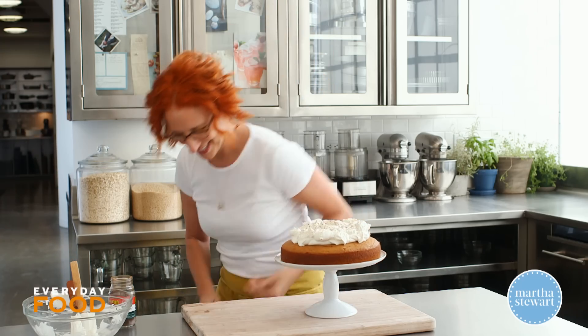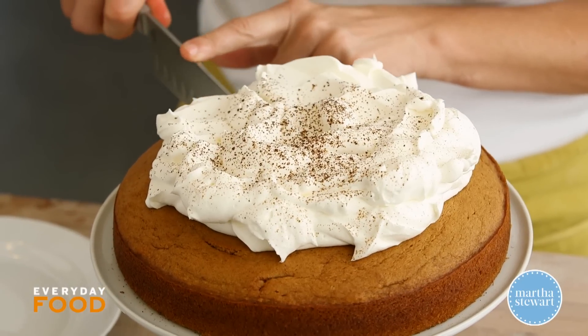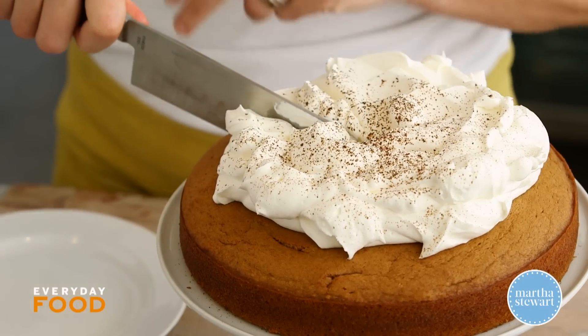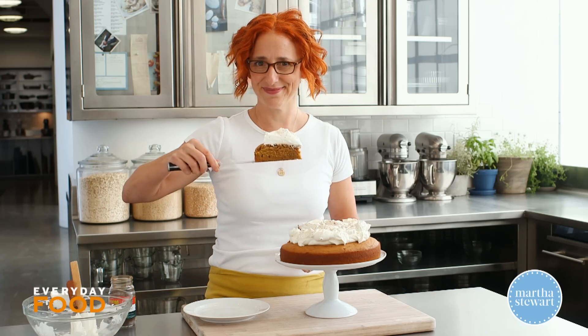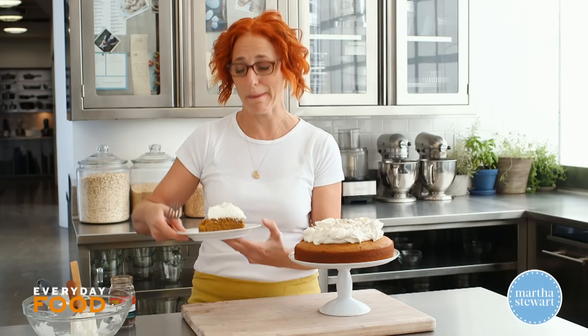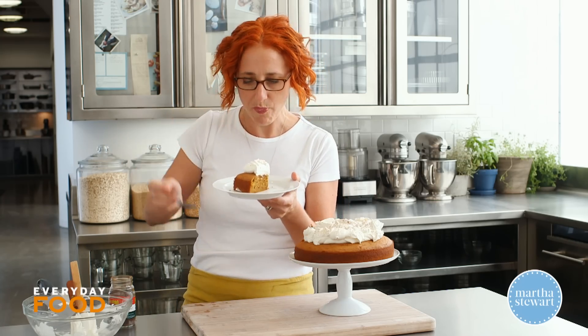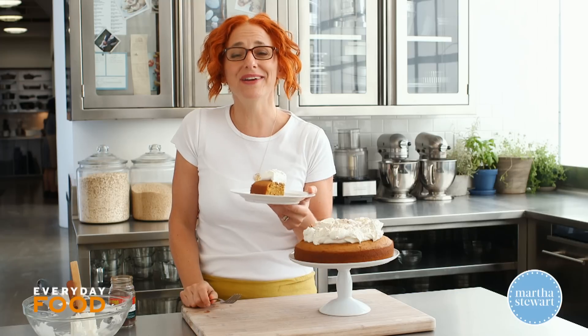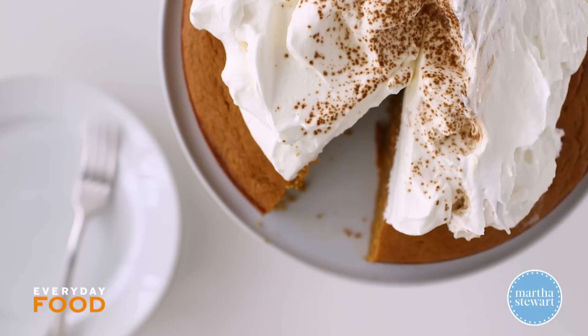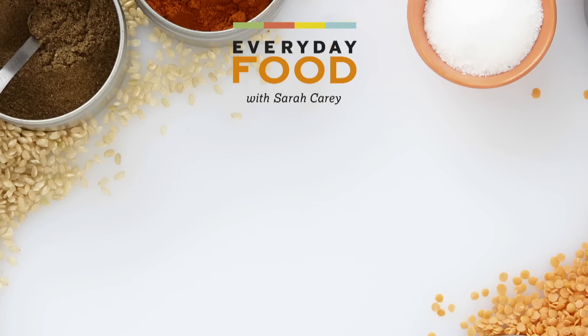Should I try it? All right, get into it. Dense and moist — and I'm going to say it's rich and delicious even before I taste it, because I created this recipe. It is divine. Give it a try. I'll see you later — bye-bye.